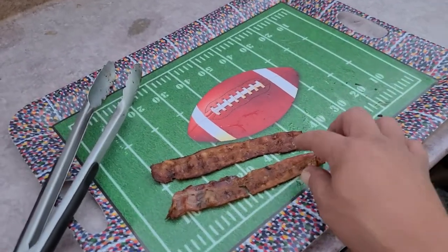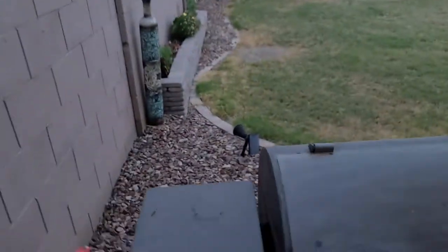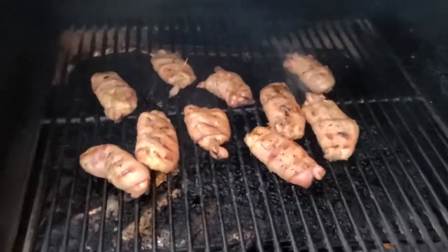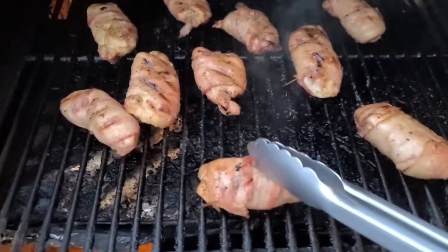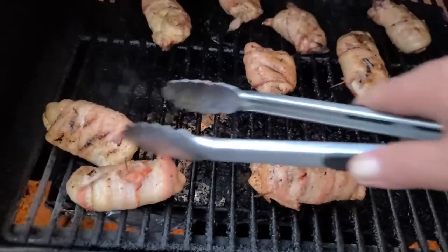I pulled that bacon — you can see it's crispy. Look at that. Ain't nothing like bacon on a Traeger. Let's take a look. Those babies are looking good. Give them a little press. They're about done. Let's bring them all to the outside edge and see if we can get a little more crisp on that bacon.